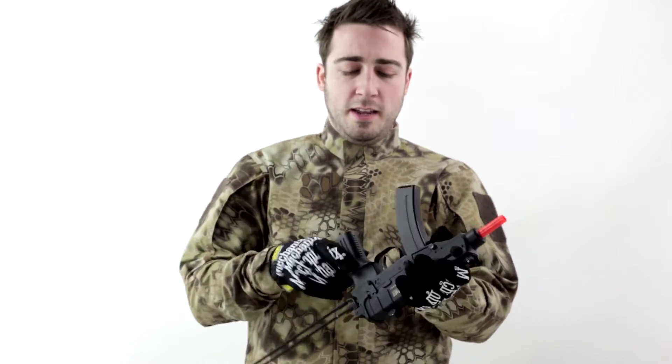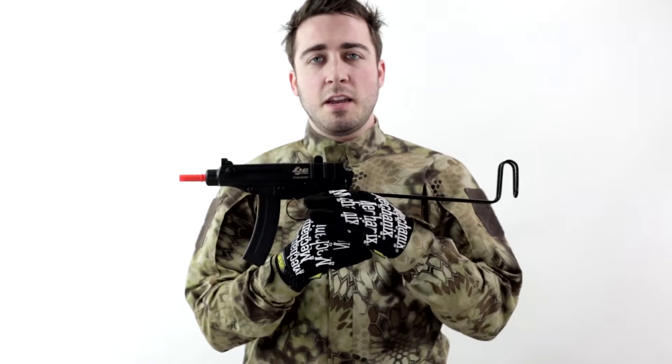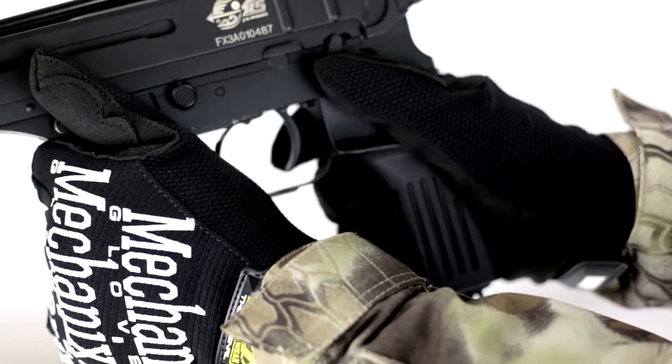The selector switch is on the left side of the gun. Center position is safe, the back position is semi-automatic, and full forward is full auto.